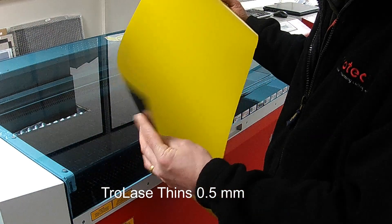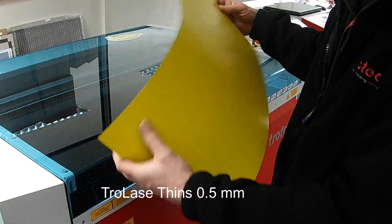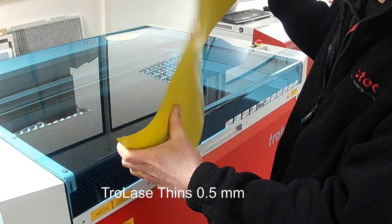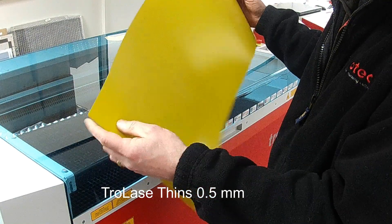In this video we will be cutting and engraving a design from Trotec's Thins, an extremely flexible material. This material can be used for many applications including model making and trophy plates.